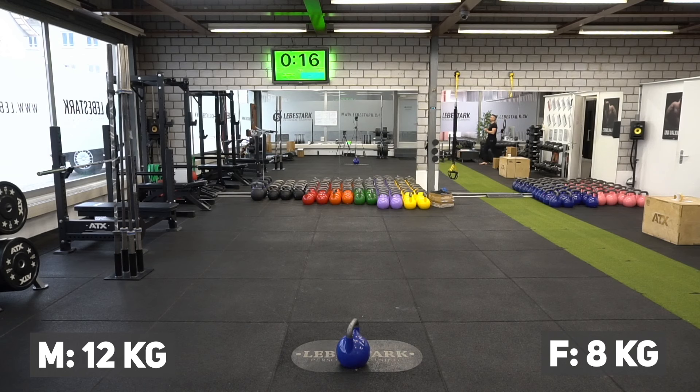But before we get started, I have a gift for you — 30 days filled with kettlebell workouts for free. Check the first link in the description. So my friends, let's get started.